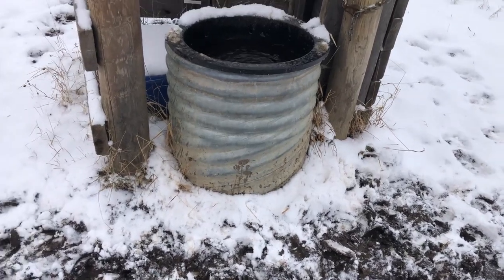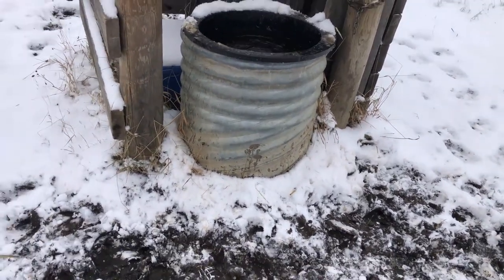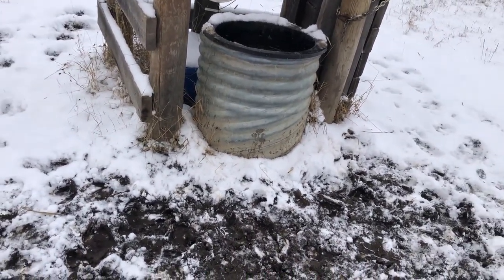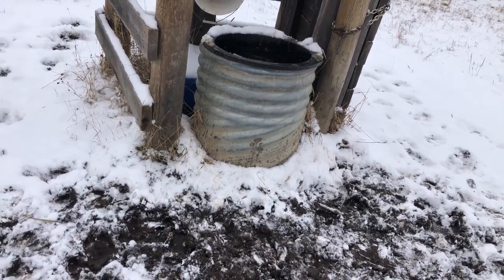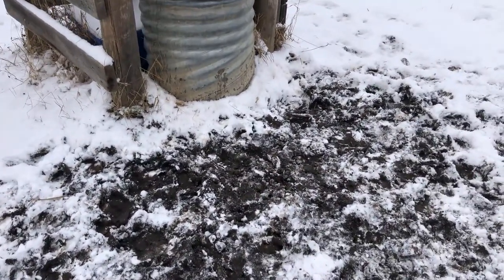This culvert is 20 feet deep. The water level sits eight feet below grade, so once it drains back, it can't freeze off.